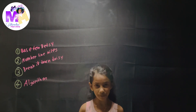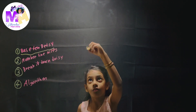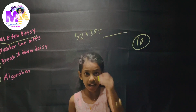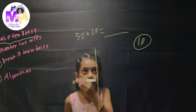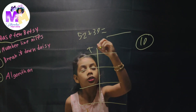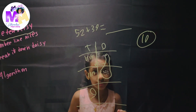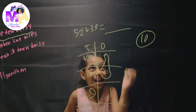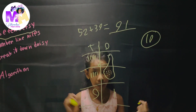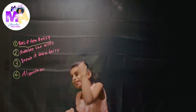The first strategy we will be learning is Base 10 Betsy. We're going to figure out 52 plus 39. Before we start, there's a magic number in Base 10 Betsy, and that magic number is 10. Whenever you see a 10 in the ones place, you have to circle up the 10 and move it to the other side, because then that becomes a 10. So let's make the tens column and ones column — T stands for tens and O stands for ones.